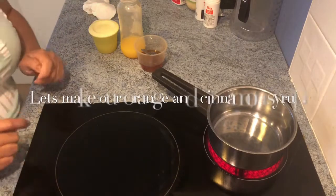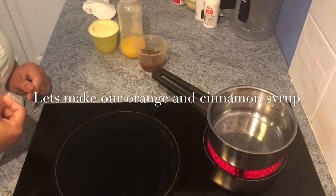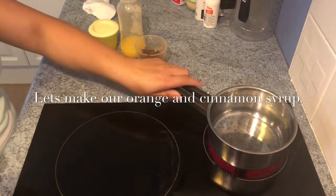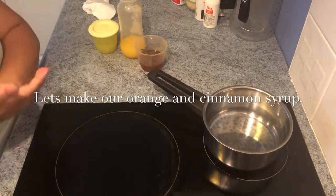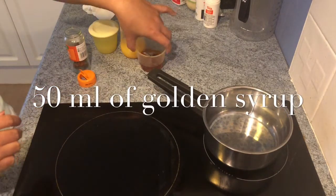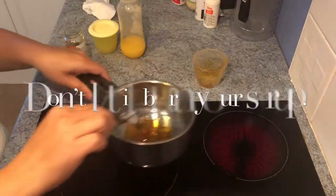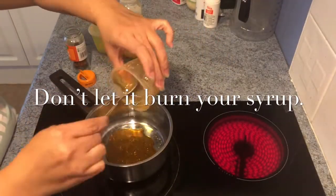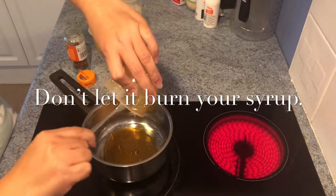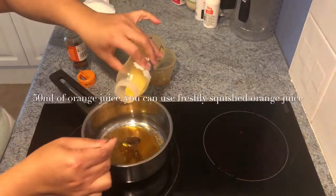While our peach and coconut pudding mixture is in the fridge setting for an hour, we have to make our cinnamon syrup. We have 50 ml of golden syrup — I'll take it from the heat first because golden syrup is quite hard to remove from the container. Let's add 50 ml of orange juice.